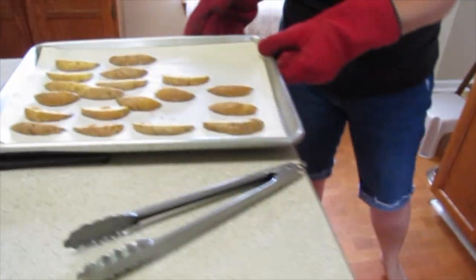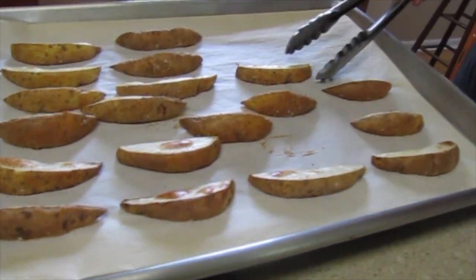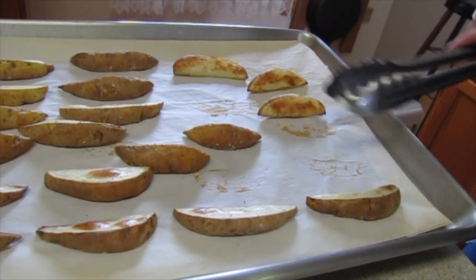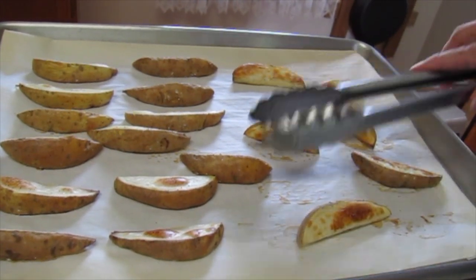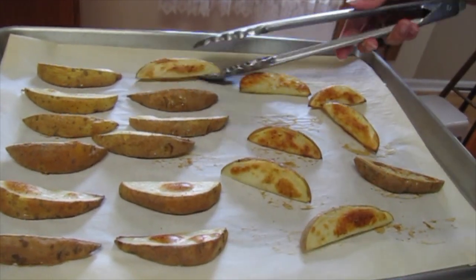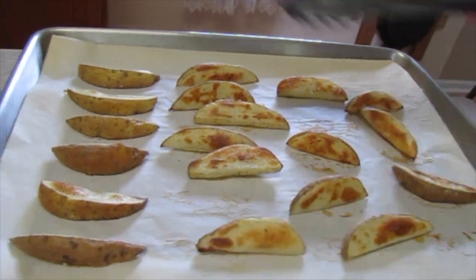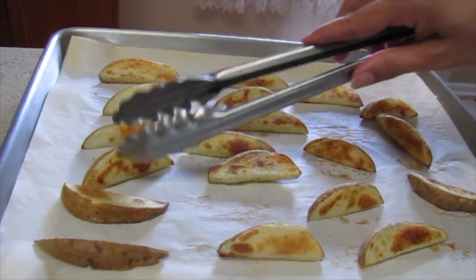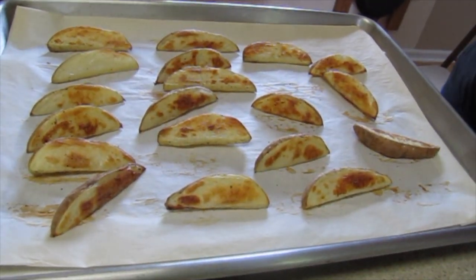They move around too when we give them a shake. Let's see what the other side looks like — nice and brown on this side! It might just work: heating up the pan and then lining it with parchment paper. We'll put these back in for about 10 minutes as well.